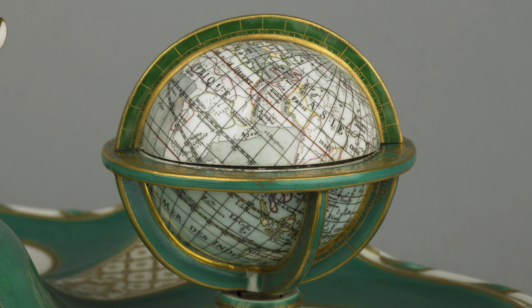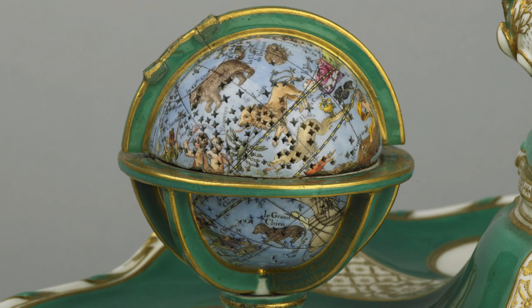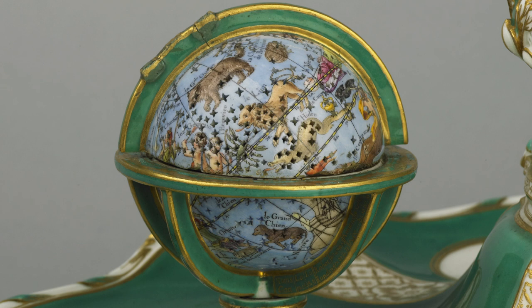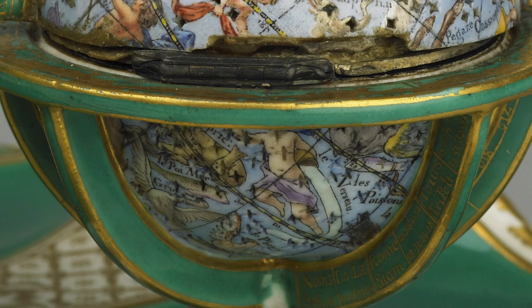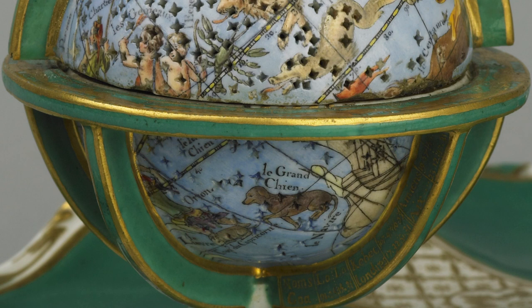The terrestrial globe contained an inkwell. But most spectacular of all is the celestial globe, which is painted with the signs of the zodiac and pierced with the star formation. It contained the silver gilt sand shaker, used to dry the ink on the page. Imagine, when you replaced it in the globe and closed the lid, all those stars would have twinkled in the candlelight on your desk.